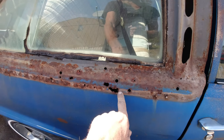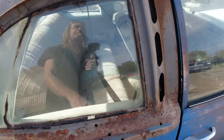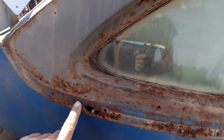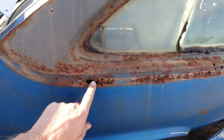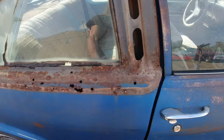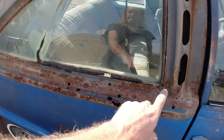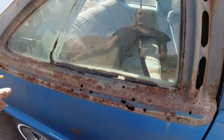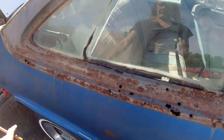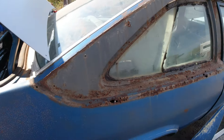I got all this trim off — of course, more rust holes underneath there. So I'm going to grind all this off. We'll spray some rust treatment on there and then probably fill this in with Dyna glass.